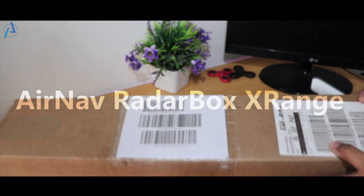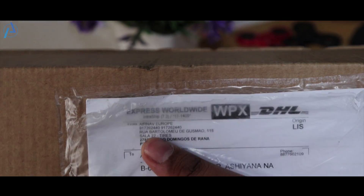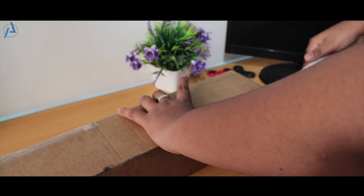This is just a rare and very costly product getting unboxed here on my channel. Thankfully, it cost me nothing. This is an ADS-B flight receiver with MLAT functions getting unboxed here.